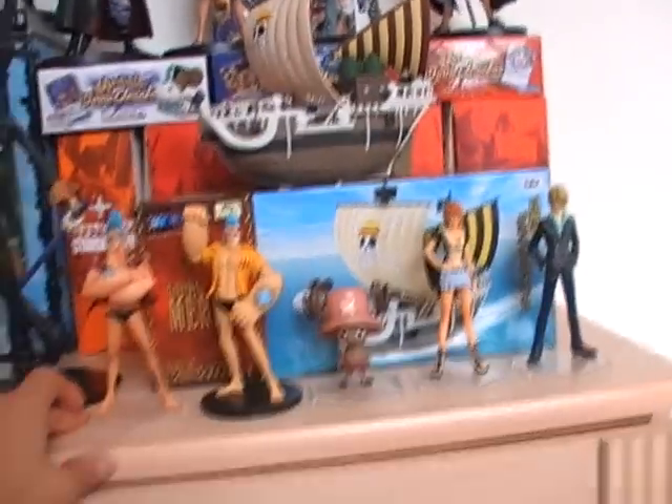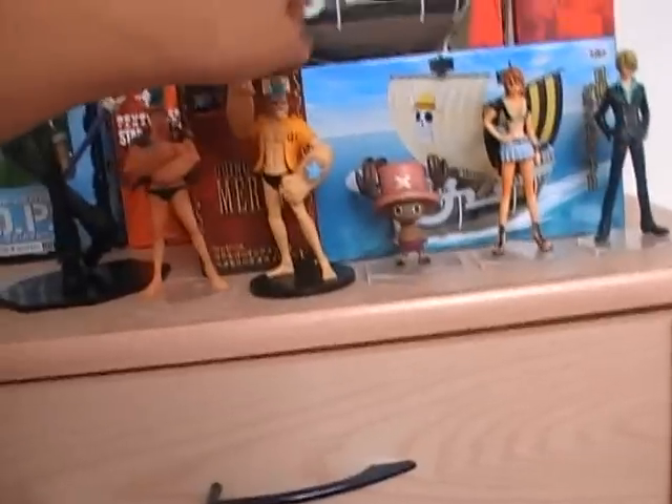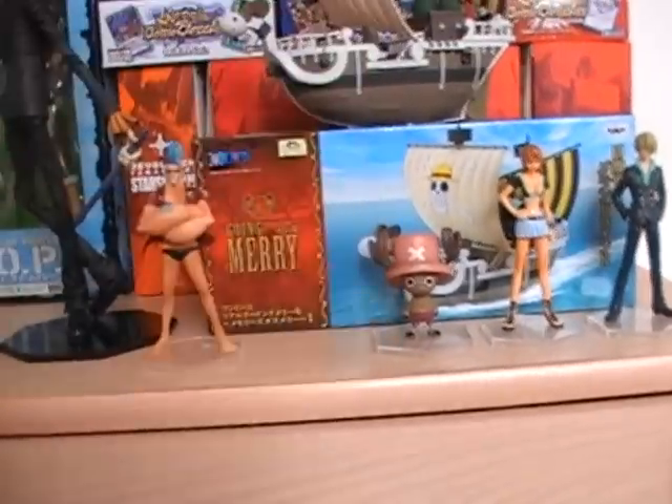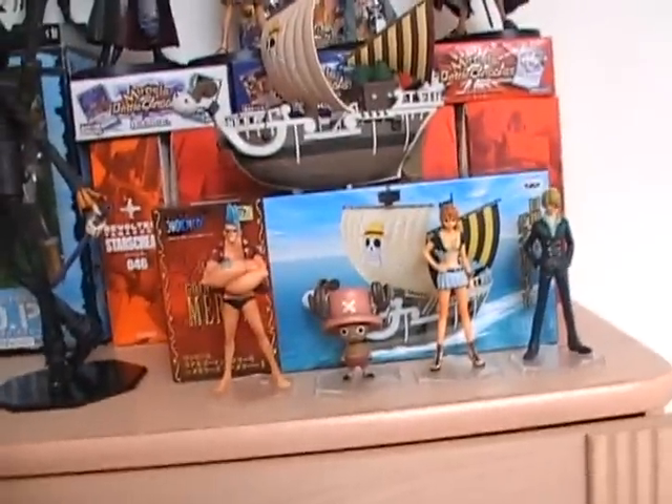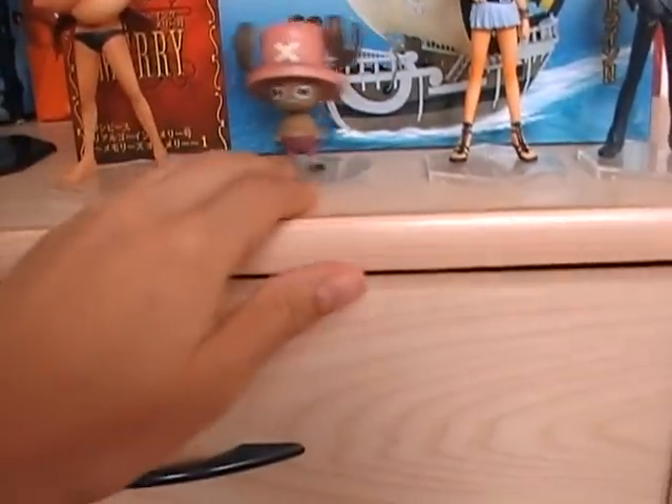The ship over there — I display them like this without him of course. I display them like this on my shelf, maybe spread a little bit more.